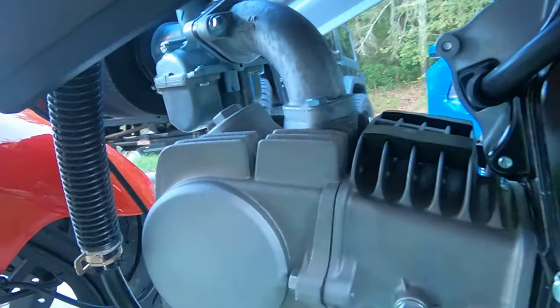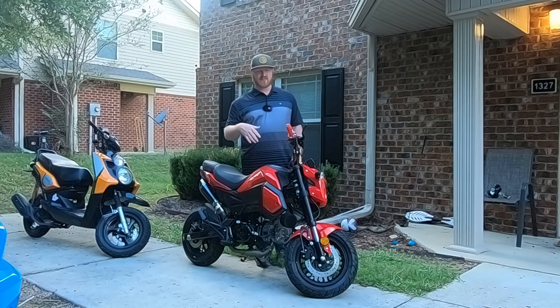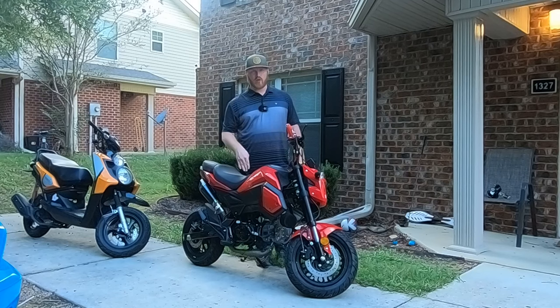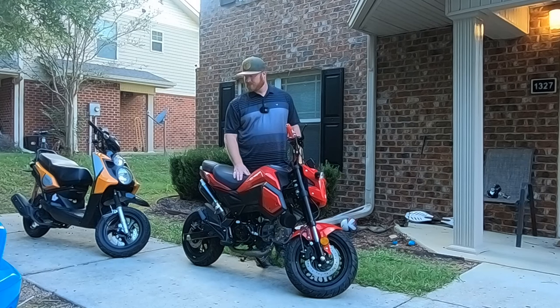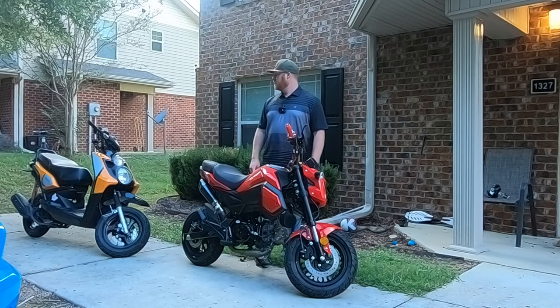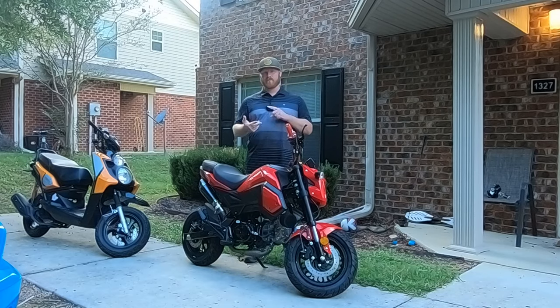Mine is — it starts with an M. I can't remember right off the top of my head what it is or what the name brand is, but it is a 26 millimeter carburetor. I can't remember the name of it. Anyway, that's the first thing you should do: the carburetor.